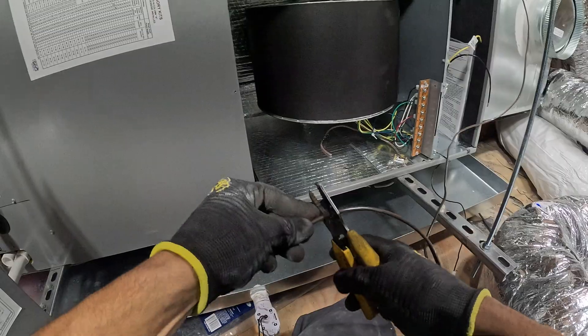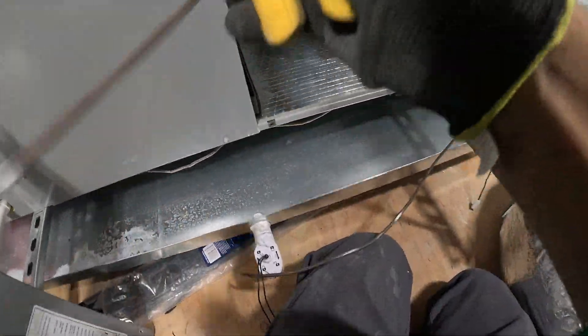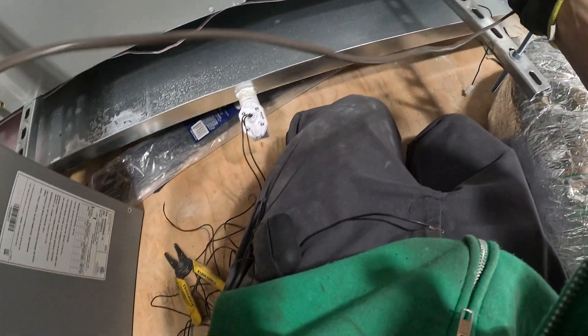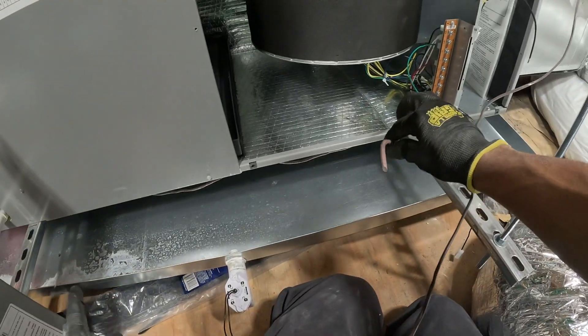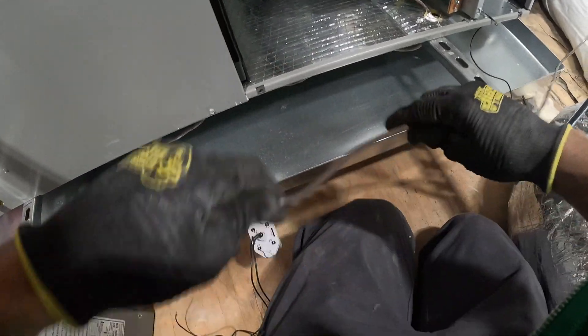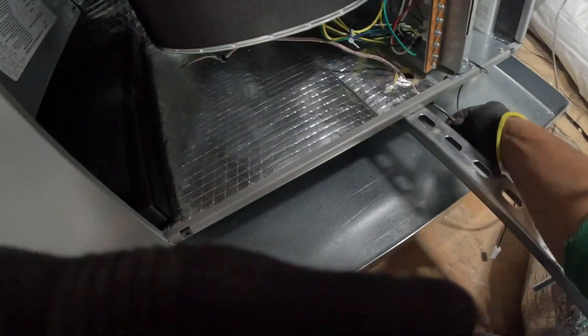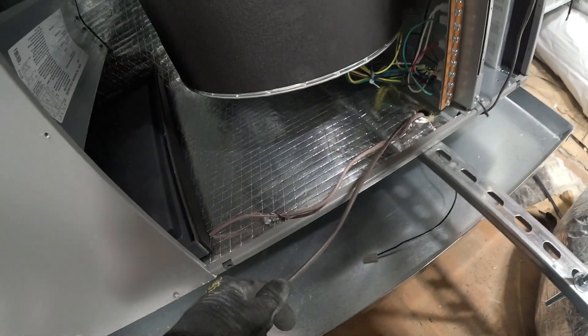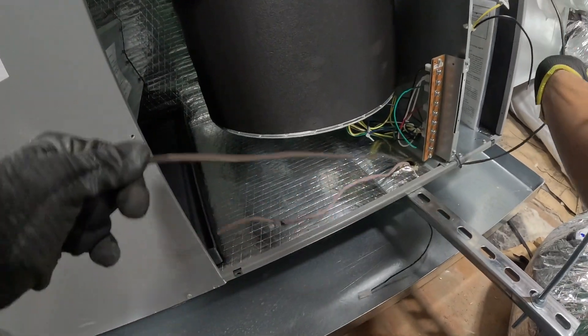And the other side to your terminal right here on R — right here is good. You got some extra slack here you don't need. And for this, this is coming from the condenser, so we're just gonna put it in the same hole right here. Right there — that should be good right there.